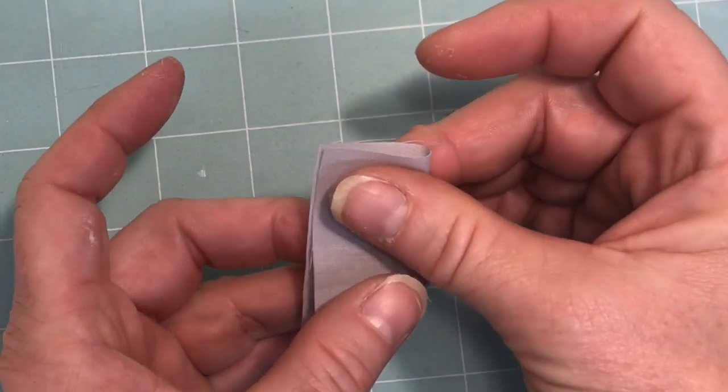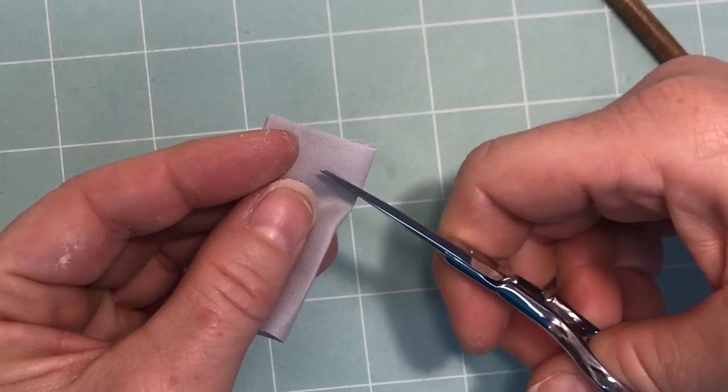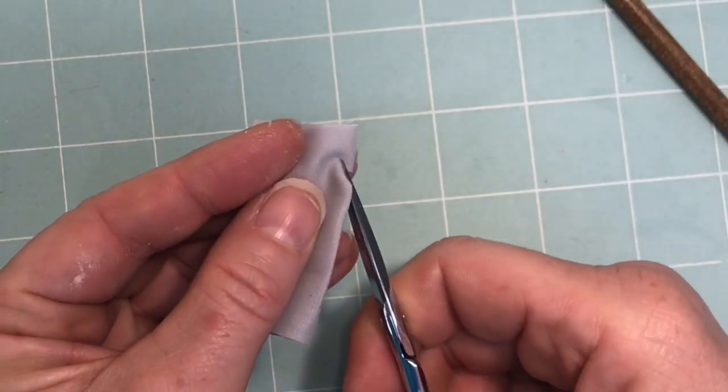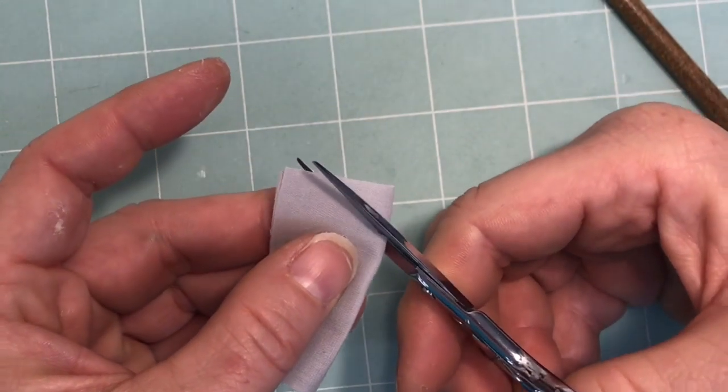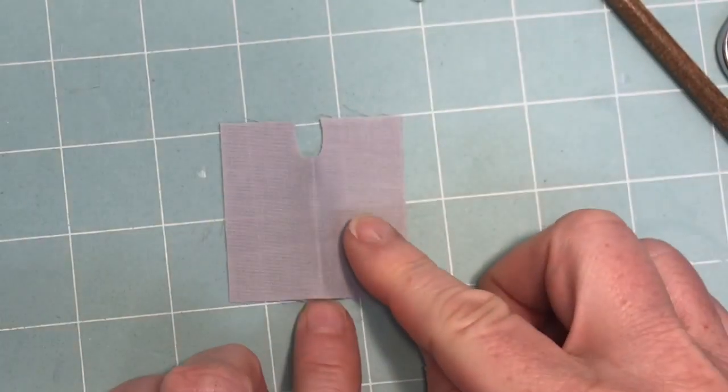Fold the fabric in half. Take your scissors and cut a small notch about an eighth of an inch wide into the fabric like this. It's a U shape. When you open it up it'll look something like this.